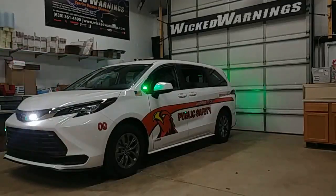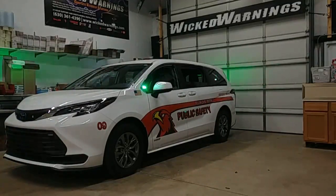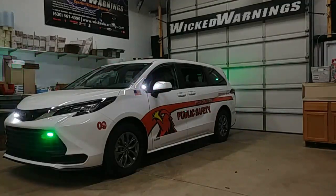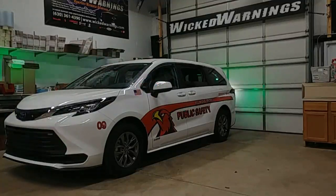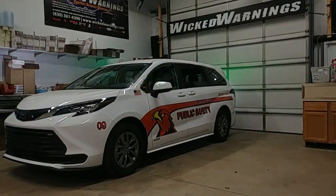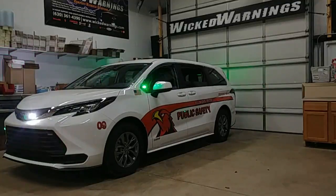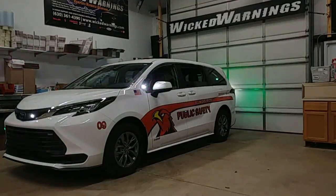We did a little bit of side treatment on this van as well. What you can see there in front of the side view mirror on that little triangle panel is a green-clear split LIN-6. That's the very same light we used on the front bumper but in a split color green-clear. We set that one to a slower alternation with kind of a longer hang time. The reason being is it's right there by the driver's door and the passenger door where you're going to be walking up to the vehicle, and I just didn't want it to be too distracting and blinding. They're going to be picking up a lot of kids with this van, so that light we slowed down a little bit.